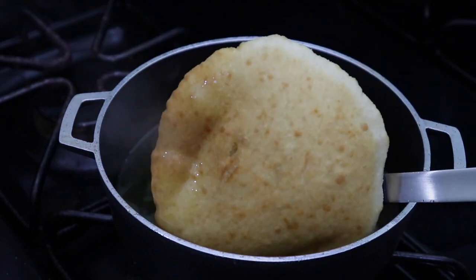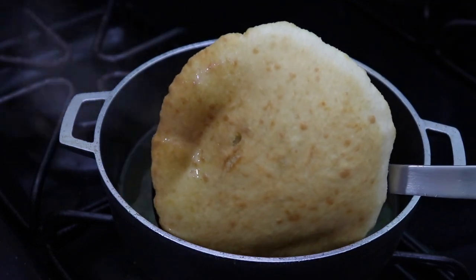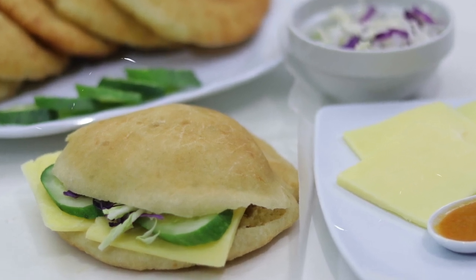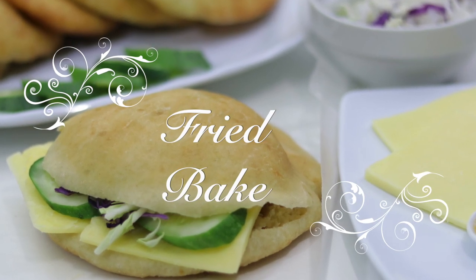Hi foodies and welcome back to another episode here with me on Lynn's Grape and Kitchen. In today's episode I'll be showing you how I make this delicious fried bake. So if you want to see how I did this recipe, stay tuned.